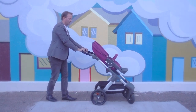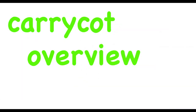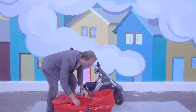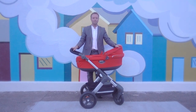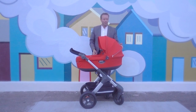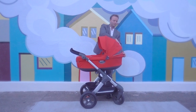Now we'll move on to the newborn carry cot. Simply remove the seat from the frame and place the carry cot on. The carry cot is one of the nicest accessories that Stokke provides, offering an ideal environment to push a newborn in. The canopy is large, providing ample sun protection with a pull-out visor. The zip-out ventilation is located at the back of the canopy so airflow stays away from the newborn's face and doesn't interfere with breathing.